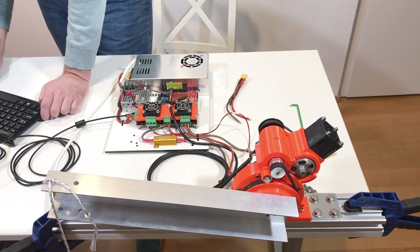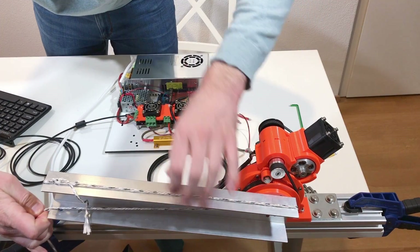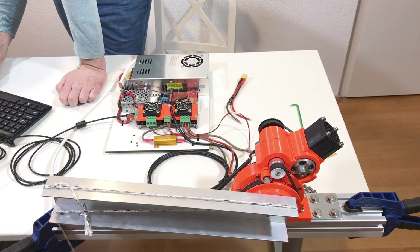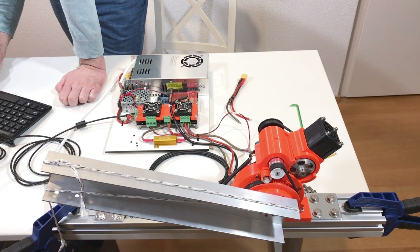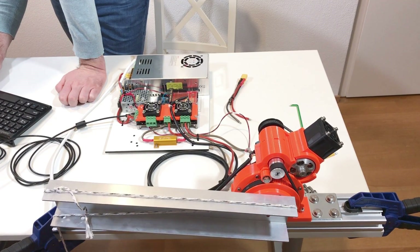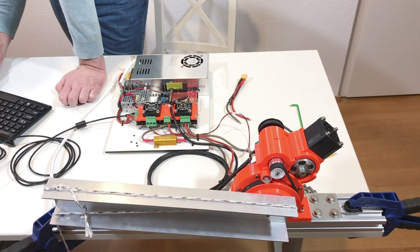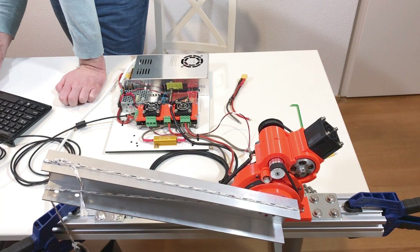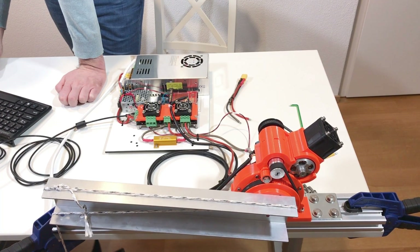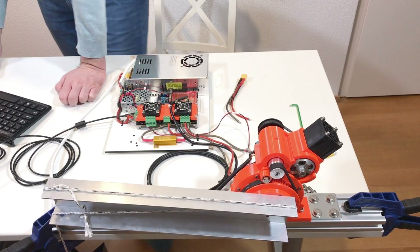Now with current limit at 40 amps, it holds. Toggling between set point 3,000 and 3,0 — it does work. So with this calibration it can handle 1.5 kilograms.